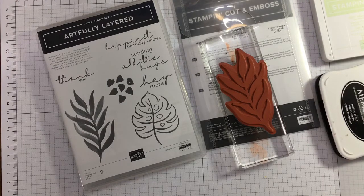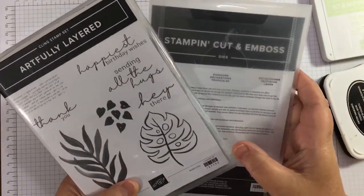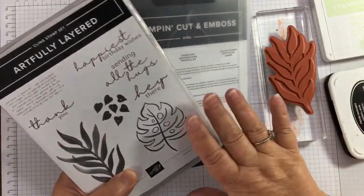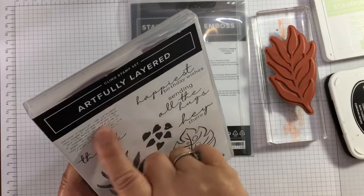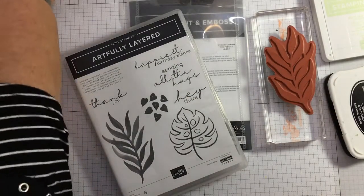Normally when I do paper piecing I fussy cut from our papers and piece them onto stamped pieces. This time I'm going to do paper piecing with die cuts. I'm also aware that this amazing bundle is leaving us at the end of June, so if you don't have this set and you want it, don't delay. The retiring list for this catalogue is coming out very soon and I know this hasn't carried over to the annual catalogue, so it's probably retiring altogether. It's such a handy set, such a beautiful set - I love this sort of typeface, like a vintage stamp, and the leaves are gorgeous and the sentiments are lovely too.